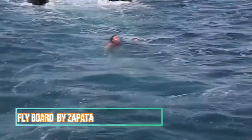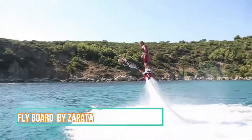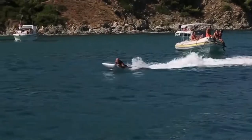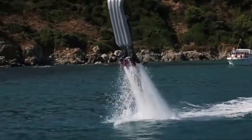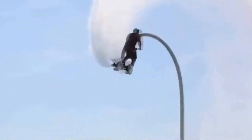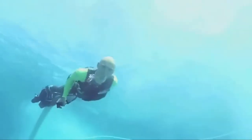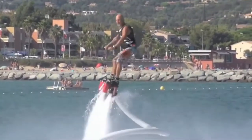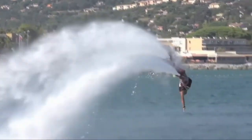Flyboard by Zapato. The Flyboard is a hydro-lifting vehicle which uses the jet propulsion of a jet ski to power itself. The Flyboard was invented by French watercraft rider Frankie Zapato. The design allows the device to climb out of the water and be stable in the air. This was achieved by underfoot propulsion and enhanced stabilization. The water from the jet ski passes through a 35-foot hose with enough power to reach up to 40 feet in the air. It can reach speeds of 118 miles per hour.